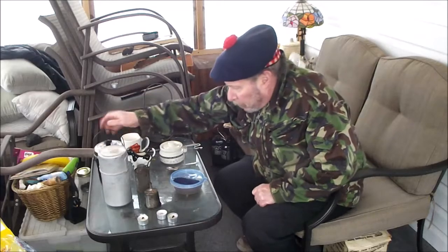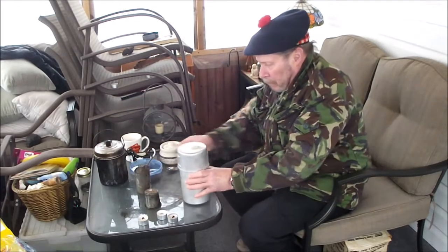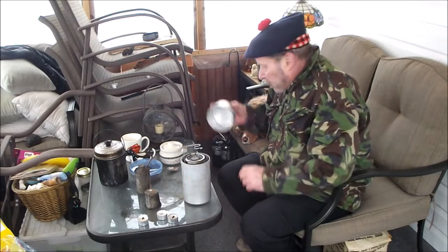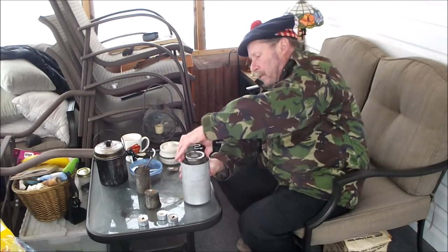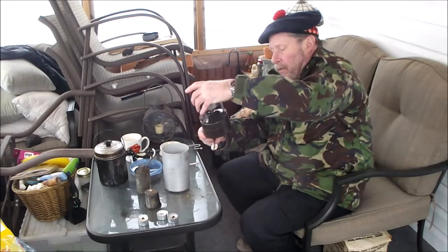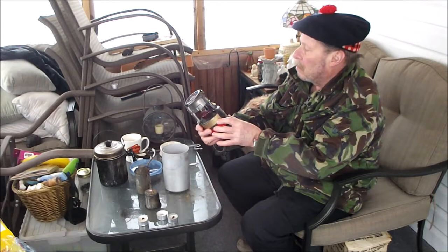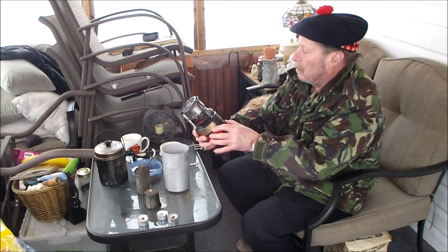I already put four cups of water in it. And here's our mystery container. We have an M1950 stove from — well I could read it before — Wyatt, in 1976.